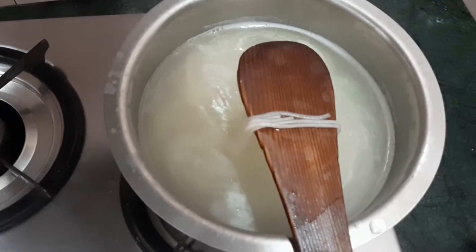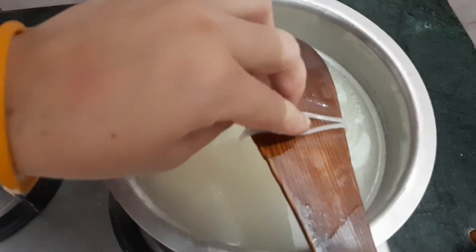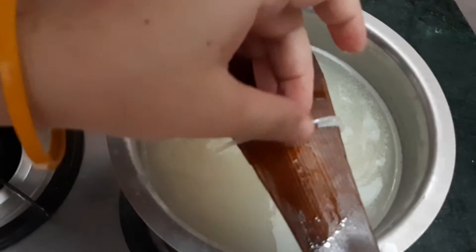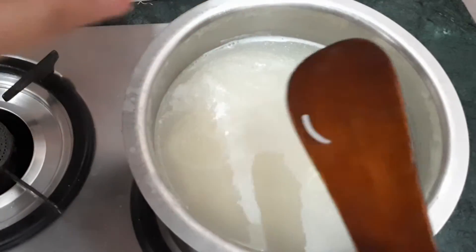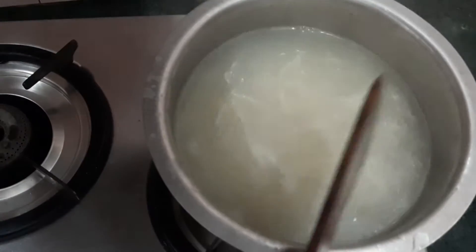When the veggies are done, we will check our noodles. We check the noodles by pressing them with our fingers. They are very smooth, so we are ready to fry the noodles.